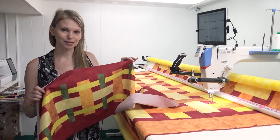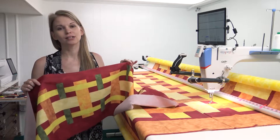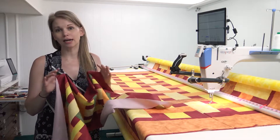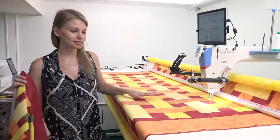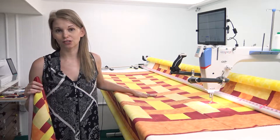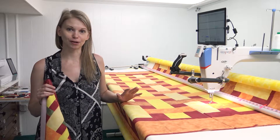I always starch and press my fabric to add extra body and stability so it's easier to cut, easier to quilt, and it keeps the design nice and straight. As you can see, this is loaded onto the frame perfectly straight, and I think a lot of that has to do with the fabric preparation done at the very beginning.